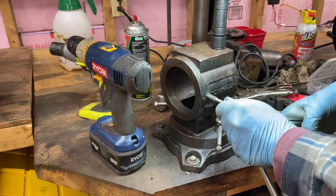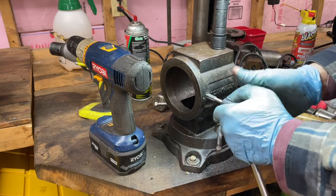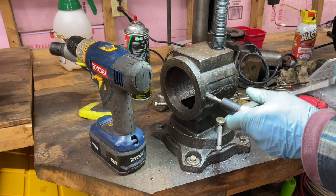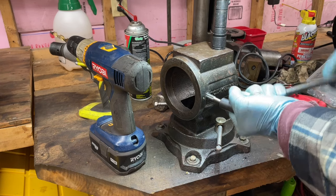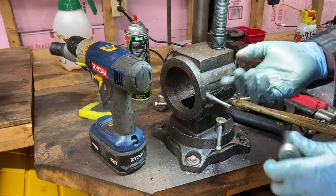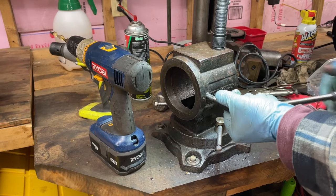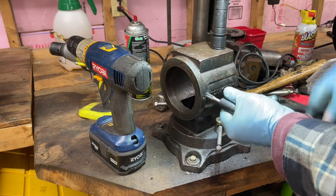Had to go up to three-eighths and tap away. These are tap sockets — highly advisable to get these, they are worth their weight in gold. Get rid of that stupid little wrench that comes with these, it's so awkward to use. This thing is great. I don't ever put taps on the drill or impact gun — I always break them. So we'll do this by hand.